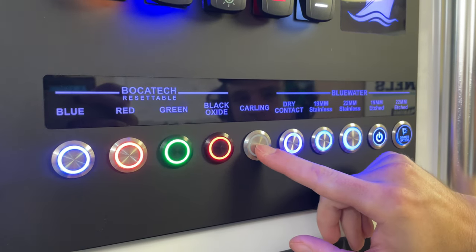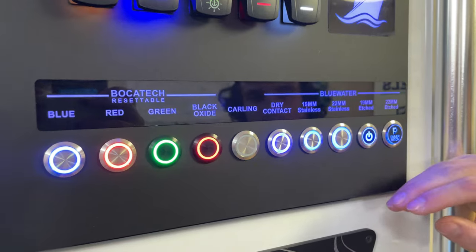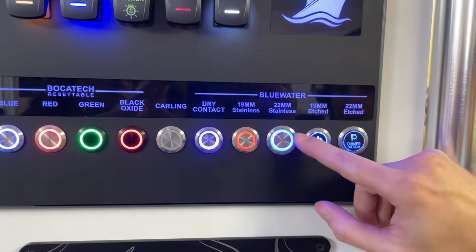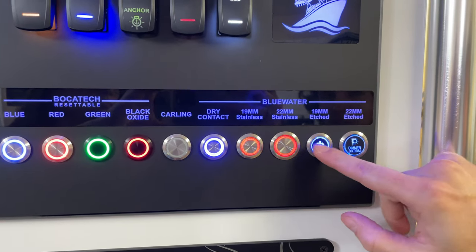We have our Carling switches — also no backlighting. And then we have our blue water switches, which do have backlighting, and when you press them they become red, letting you know that they've been activated.